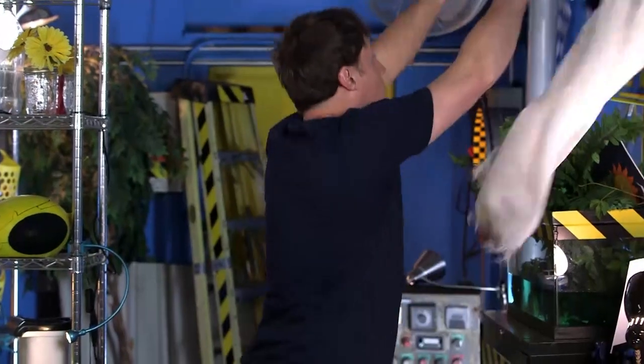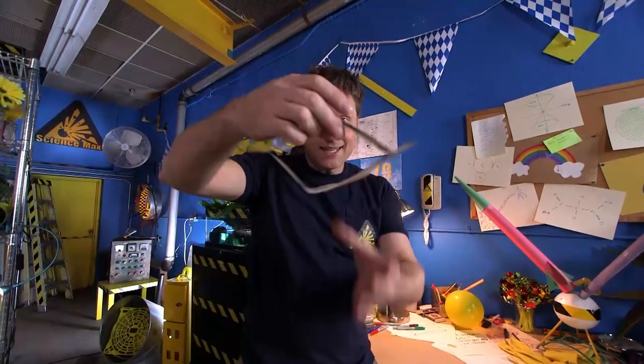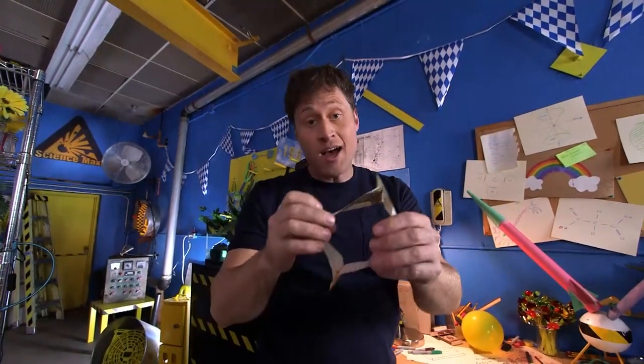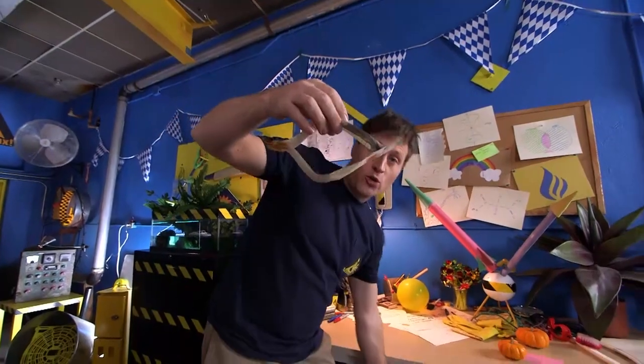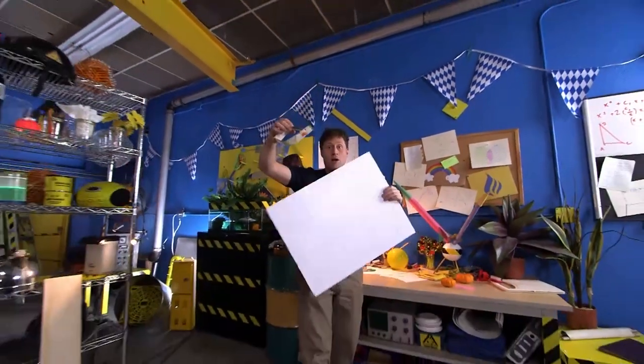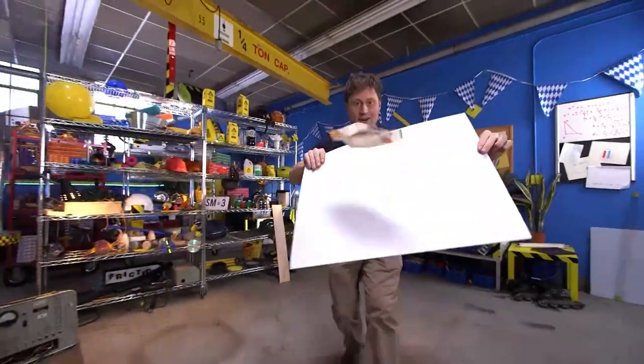Today we're going to be building a tumblewing. That's the kind of paper airplane that flies on a cushion of air. This is a big mouth tumblewing. It doesn't look like much because, well, it's not. It's just two strips of paper taped at either end. What you do is you throw it in the air and you walk along behind it with a hard surface like this, and that little scoop of air keeps it flying.